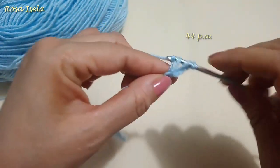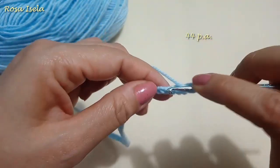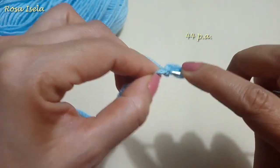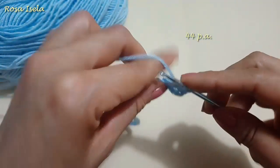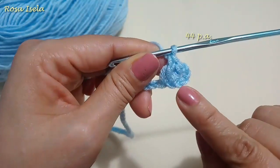Once we have 44 hike points, we turn the garment and on each hike point we will work another hike point. In total I will put 11 laps of hike points.